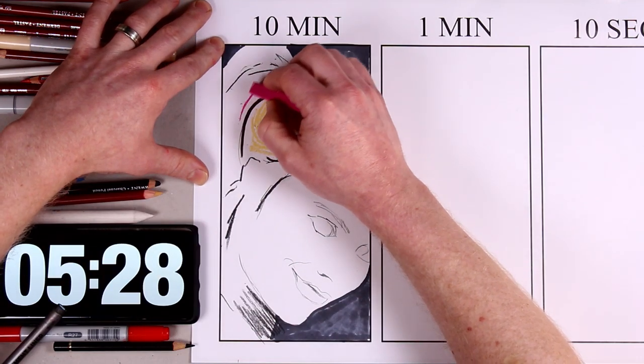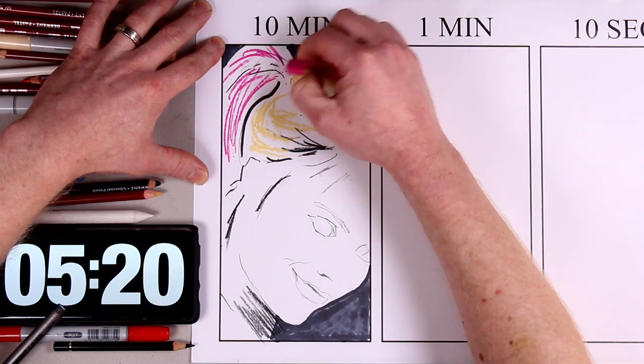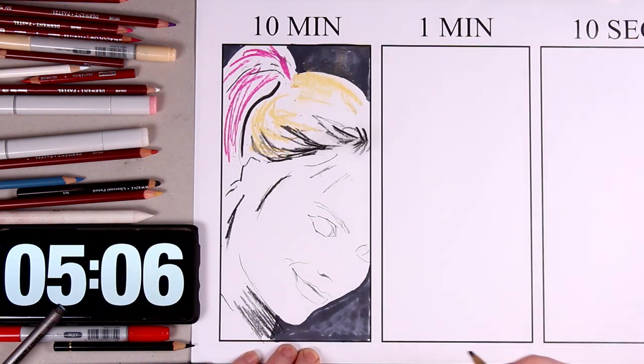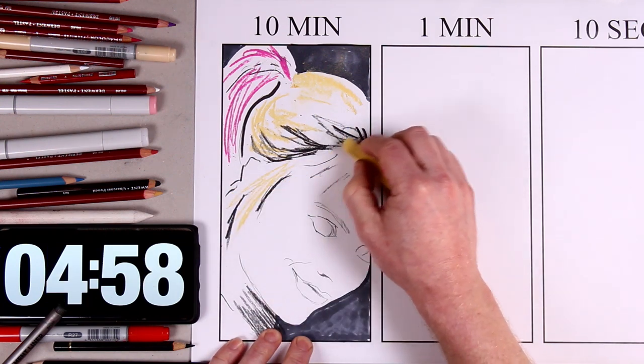Similarly, I'm now using a pink soft pastel and a yellow ochre soft pastel to give a bit of colour and definition to the hairstyle. Later on in the drawing, I'm going to be blending and smoothing the pastel so that it appears slightly more realistic.